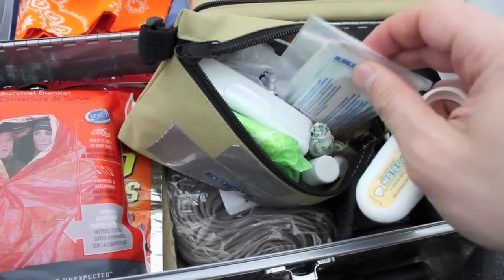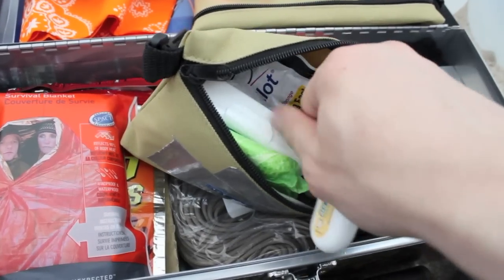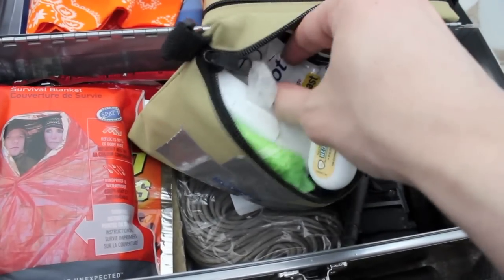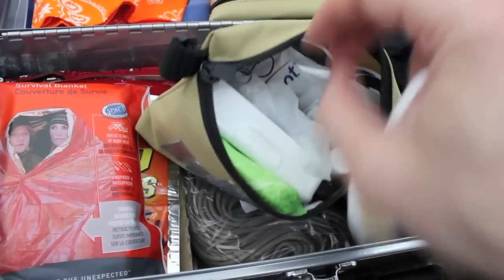Moleskin is great because you're going to be walking a lot. We've also got crazy glue, latex gloves, and quick clot in the back.